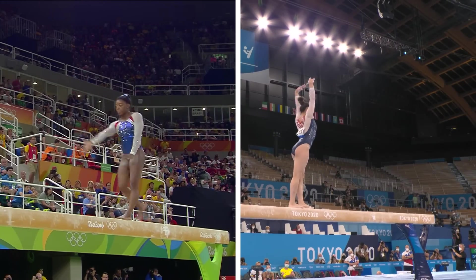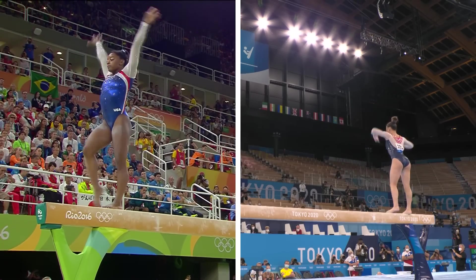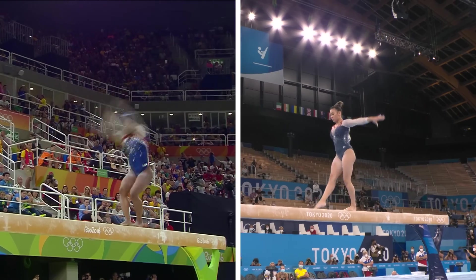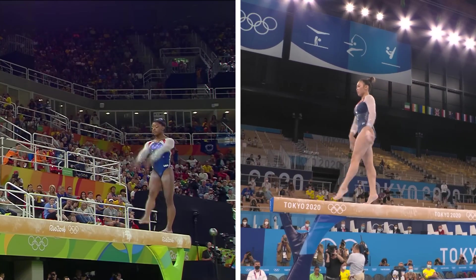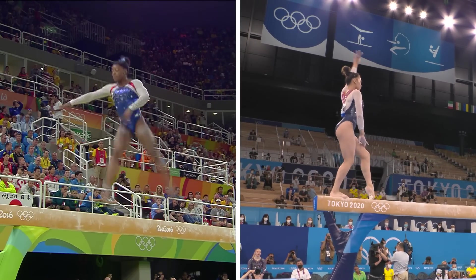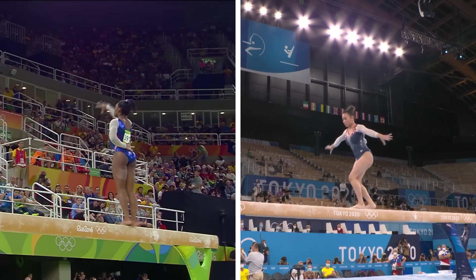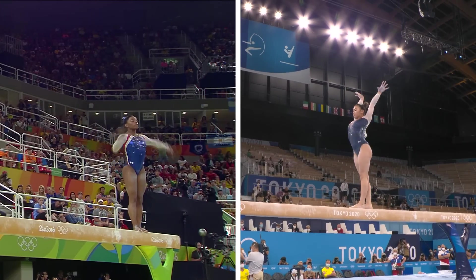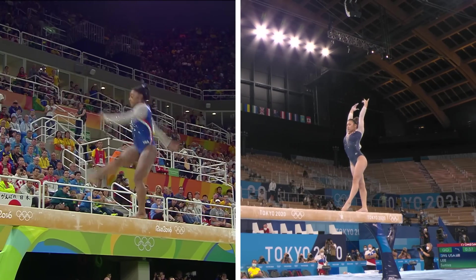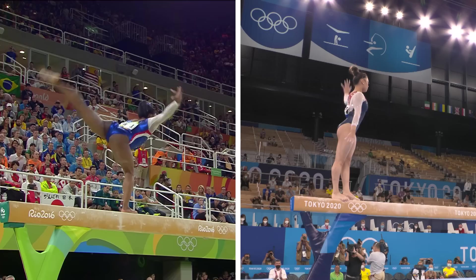She's got a lot of difficulty in the routine. Acrobatic series coming up: flip, layout, layout — very solid, as you would expect. It does make these acrobatic elements look very easy. This is a very difficult series: side aerial, layout, layout. It's pretty good.